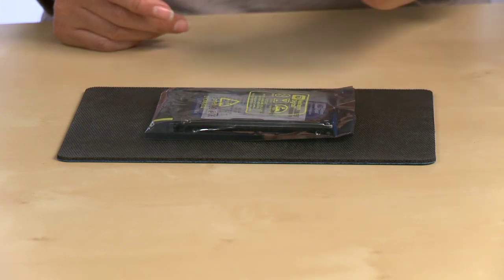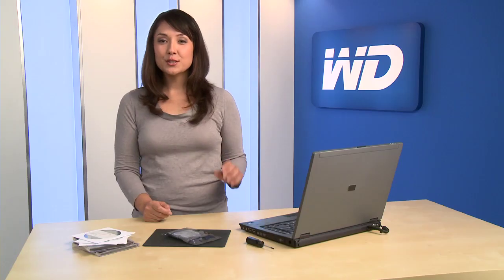Hard drives are precision instruments and should be handled with care during unpacking and installation. To be safe, do not unpack your hard drive until you're ready to install it, and make sure you have a clean, level, and padded workspace. To avoid an electrostatic discharge, ground yourself by touching a metal object before handling the hard drive.